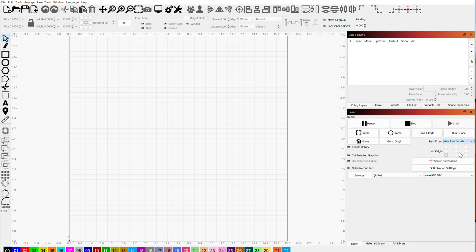The machine homes in the bottom left-hand corner, so I chose that as the origin and set it as absolute. That way whenever you put something on the bed in LightBurn, it'll show up wherever it is on that bed — the origin will still be in the bottom left. This really works well when you have a fence set up on your system.